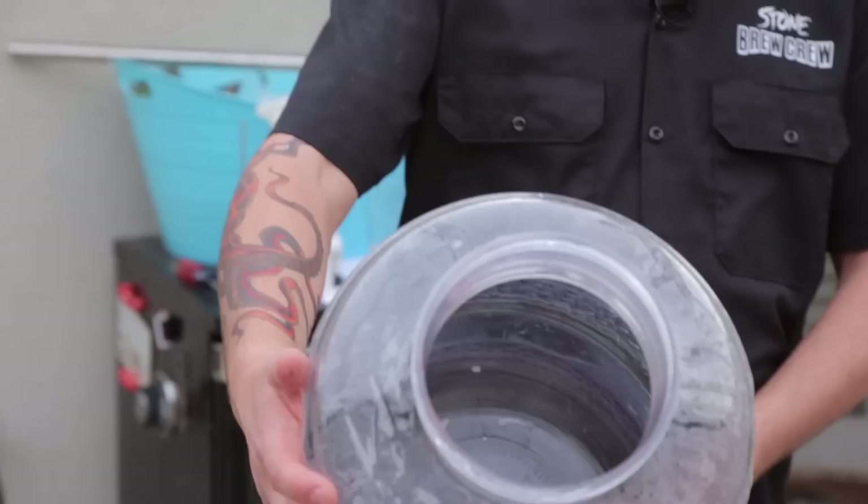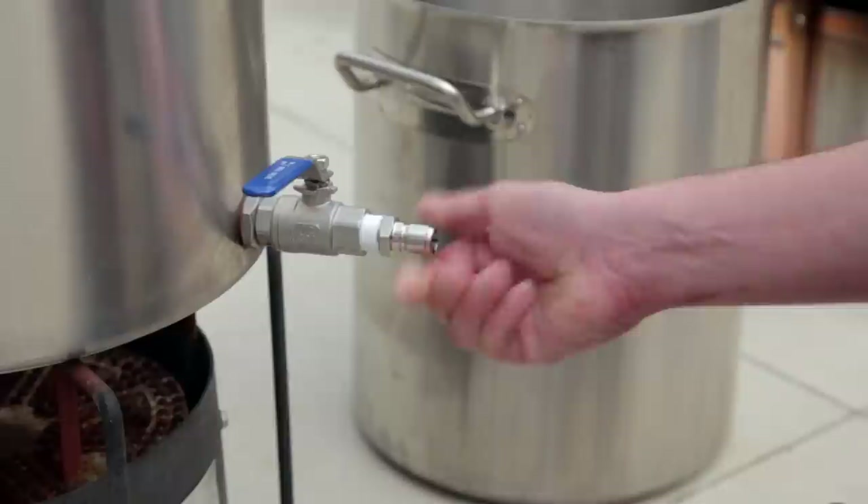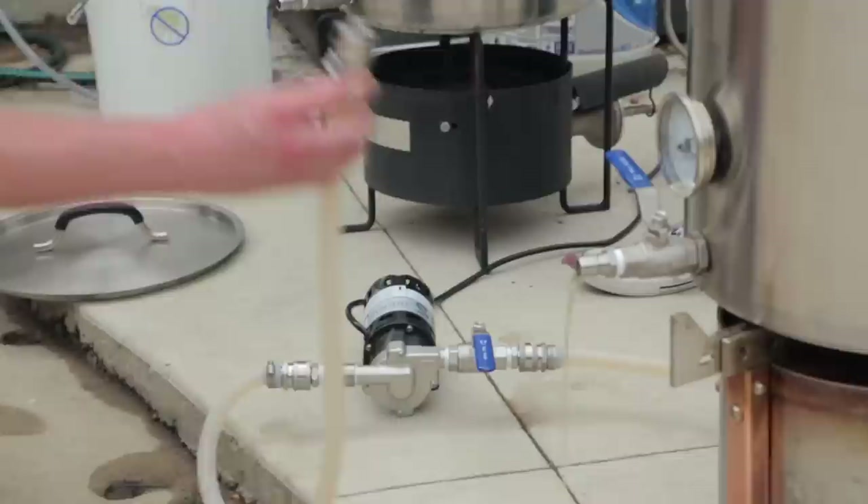We did bring a couple extra toys for you today to play with. We got you a steelhead pump, and we can get some recirculating mashes going and run through some tips and tricks. We've also got an extra big mouth bubbler for you as well. What Brad is doing right now is putting on some quick connect fittings onto the Mega Pots — this will allow us to snap hoses on and off, make recirculation super easy, and make your general brew day easier. They're not necessary, but they make your life a hell of a lot easier.